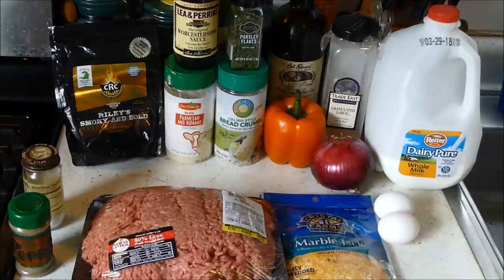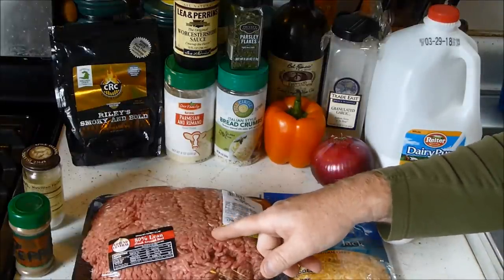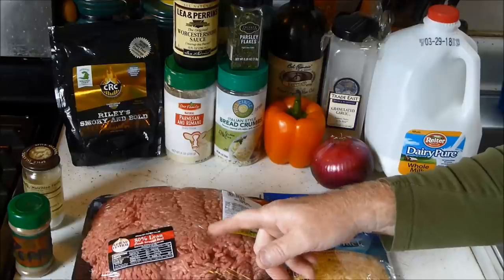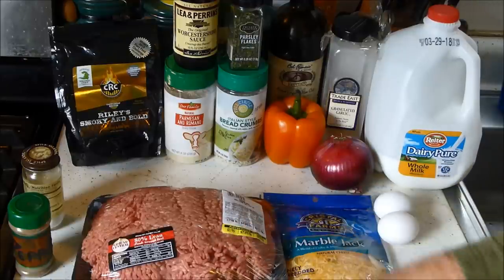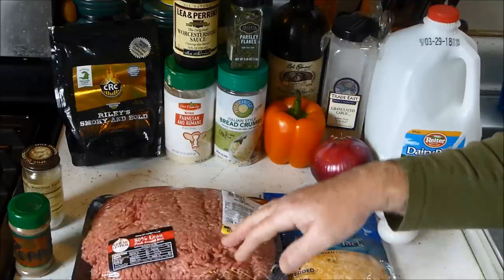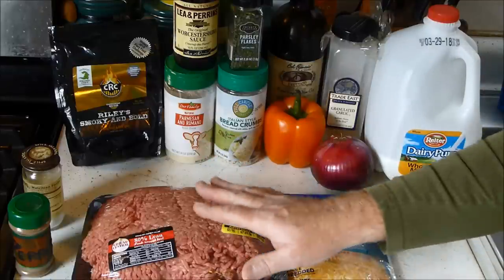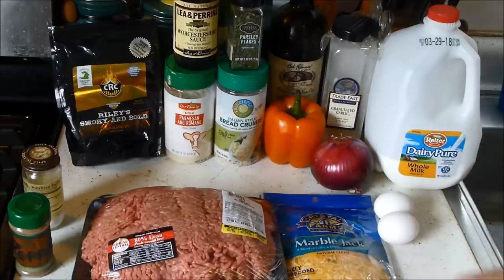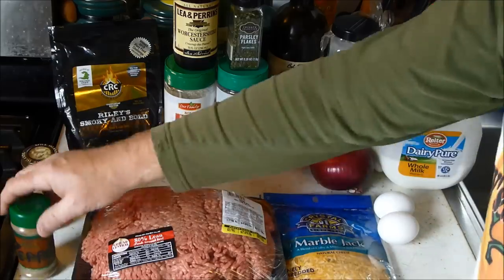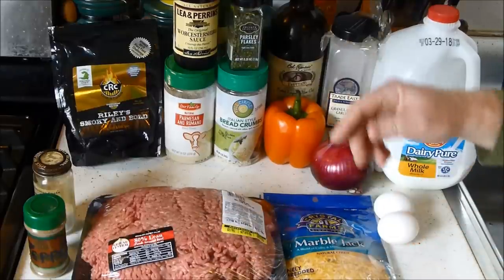Right here we got a little over three and a quarter pounds of ground beef, 80/20 - that's the best for meatloaf. You could use anywhere from three to three and a half pounds of meat. I'm just using beef, but you could mix pork with it too. We're keeping it simple today, and maybe some other time I'll do a deluxe meatloaf for you.